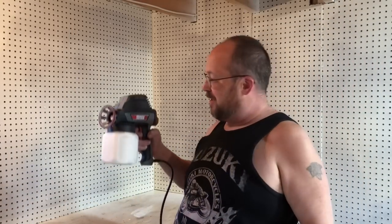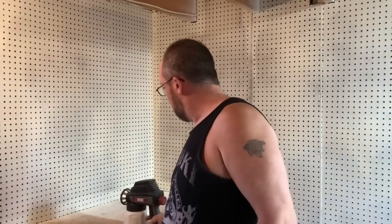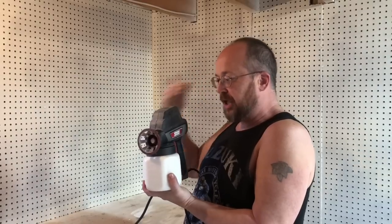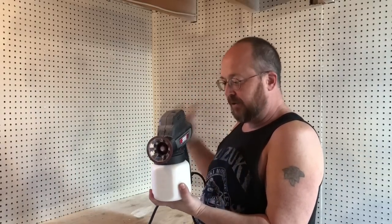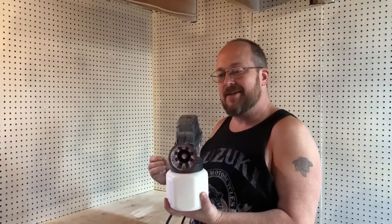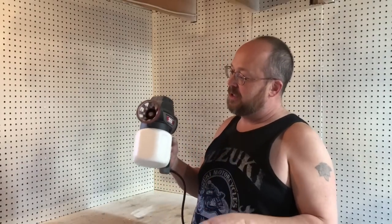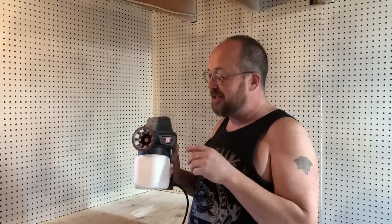All right, I'm back with a full load and I'm fixing to paint these walls. I've already taken it outside and checked the spray pattern. I've lubed everything up and filled it with the same viscosity of paint calculated for this unit. But what I noticed when cleaning it was you can't clean this without getting water inside. Let's finish up this pegboard.